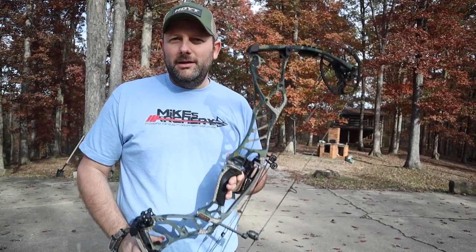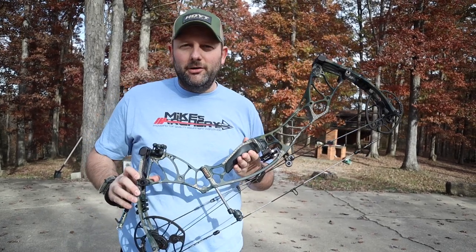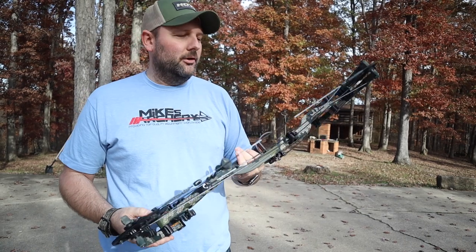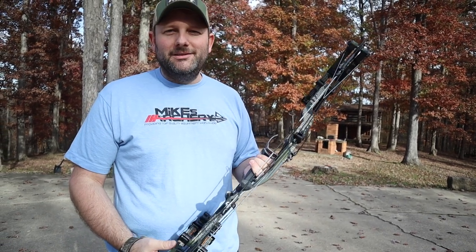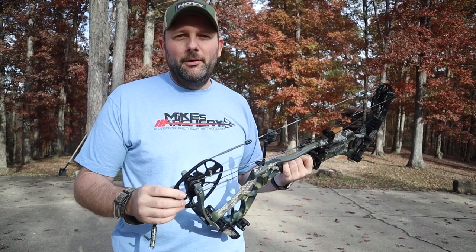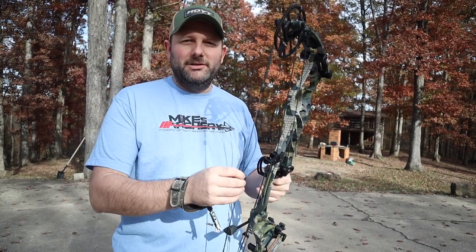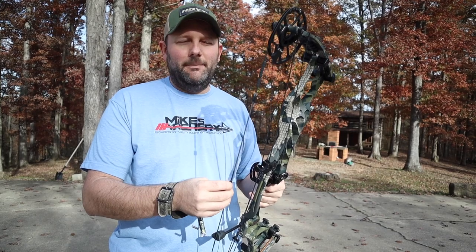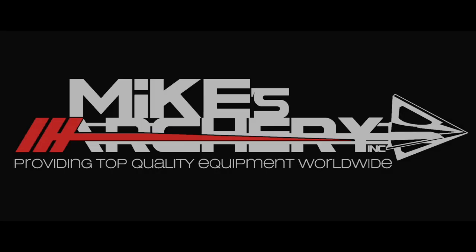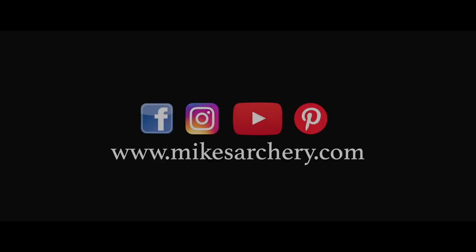Again, tons of colors — this one is the QU Verde, but they're offering a whole slew of colors. Pick the one that makes sense to you. At $1,100 this bow is going to be one of the top end bows for the year and will definitely be competing with everybody's top lineup. Check this one out — give us a call at Mike's Archery and we will get you set up with one.